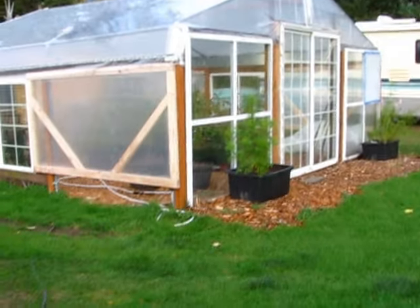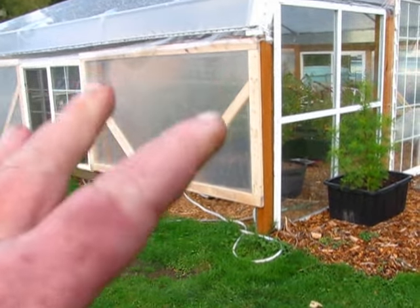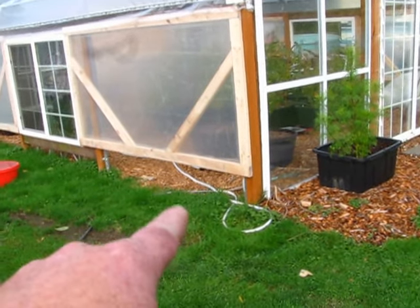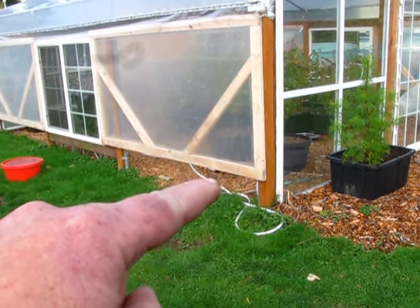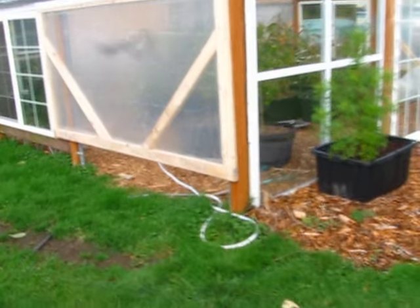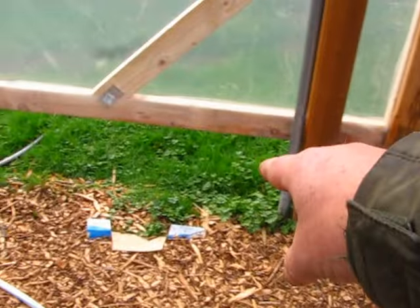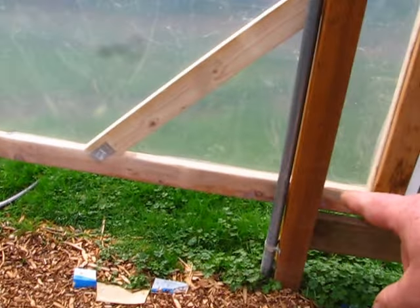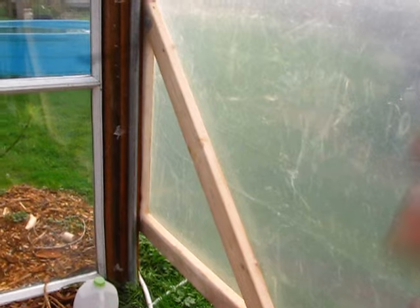Hey guys, Jason here. So last week Richard and I built these side panels and we got those up, and that helps keep some of the wind out of the greenhouse. You can see we still have a gap down there that we have to fill. I'm thinking I might just use hay bales or straw bales for this year and put them on the inside of the greenhouse. Then we'll figure something out for next year. We have it set up so that we can take these panels off in the summertime to get better wind flow.